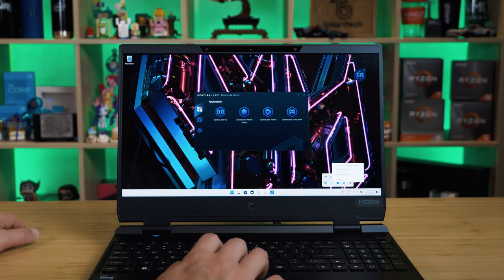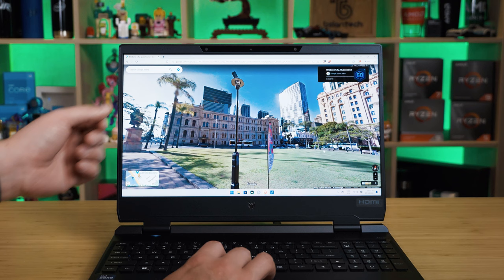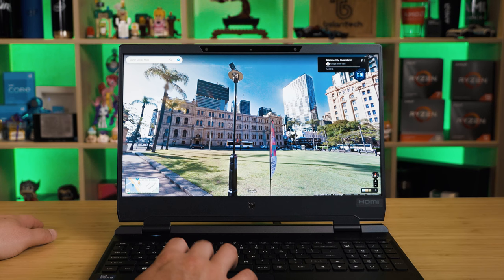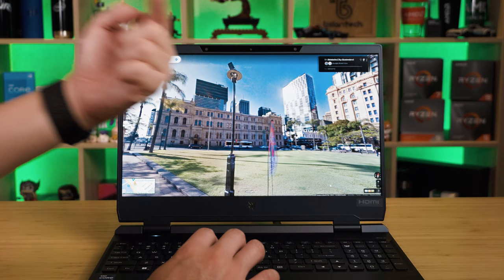The software likes to sit in the system tray, so you just right-click it to launch it. You need to put the application in full screen, then click Go to convert 2D content. Side-by-side mode puts two images side by side but I don't find it that useful — I'd just use 2D content conversion. It actually tracks my eyes even from this angle, and I can see it in 3D, though it may look a bit dizzy from camera.